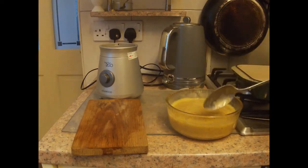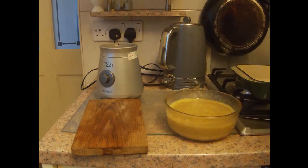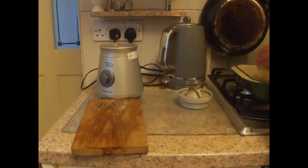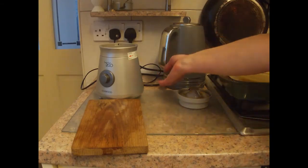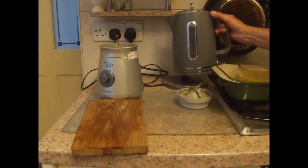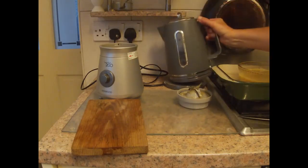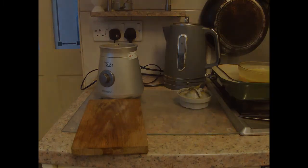Using a bain marie isn't part of the instructions for this recipe, although it is used for other recipes. It does help to get a good set, so we pour boiling water into the container outside and then put it into our pre-heated oven at 180 degrees centigrade, that's 350 Fahrenheit.